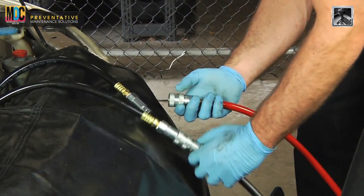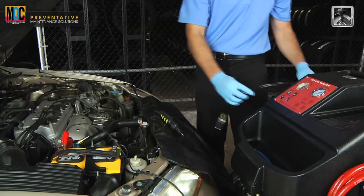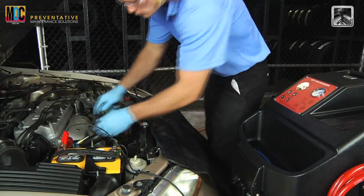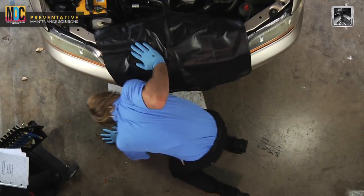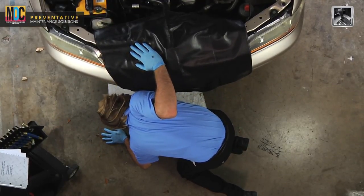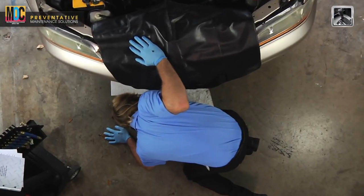After the fluid level has been adjusted, turn off the engine. Remove the adapters and power cord from the vehicle and reattach the cooler lines. Start the vehicle and check for leaks at the cooler lines. No leaks were found, so the service is now complete.